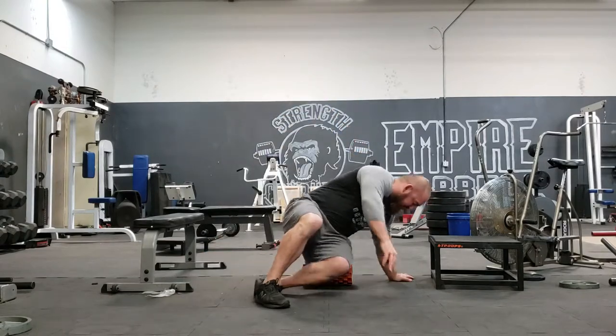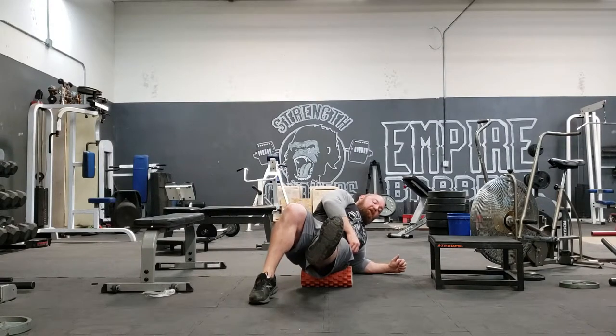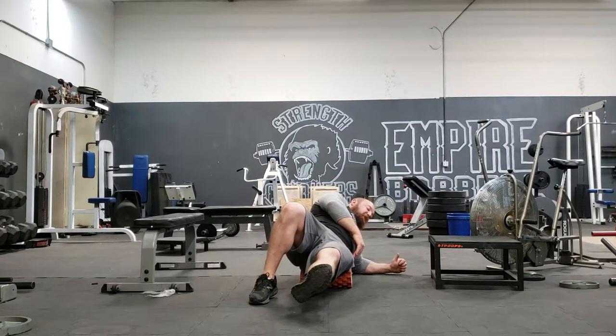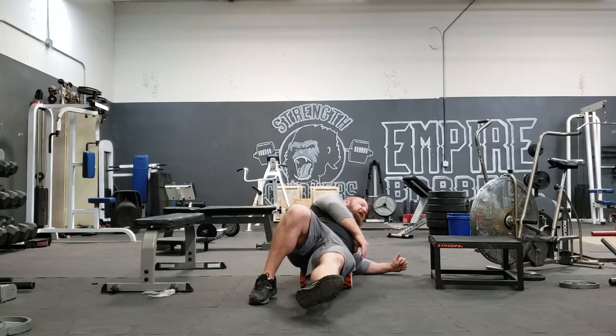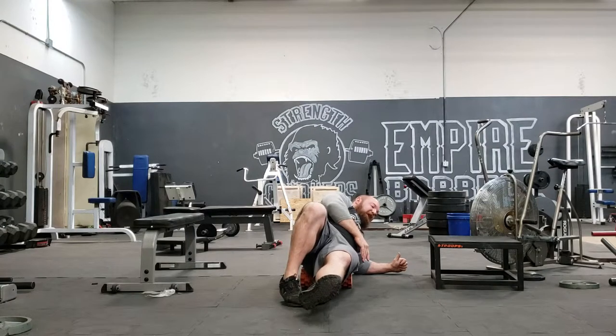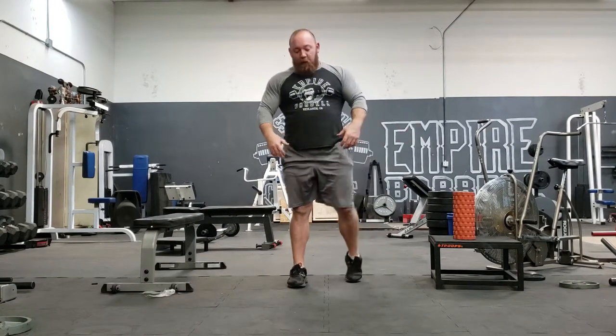For glute foam rolling, sit one butt cheek right on the roller, lean back on your elbow, and pick your leg completely off the ground to maximize pressure. Go a little higher up, looking for that tie-in where movement patterns get tangled — that's where you'll find the tight tissue. Roll side to side, find a tender spot, hold it for about 10 seconds, and get about 20 pass-throughs with nice slow pulses right on the tender spots. By this point your hip flexors and glutes should be loosened up substantially, making it much easier to pull them into the position you want.